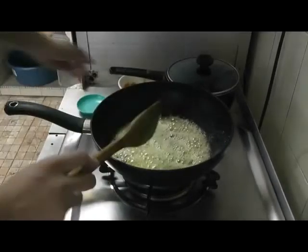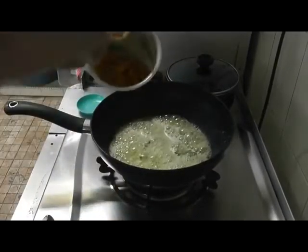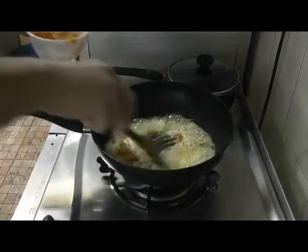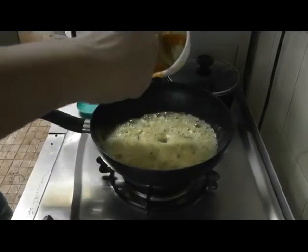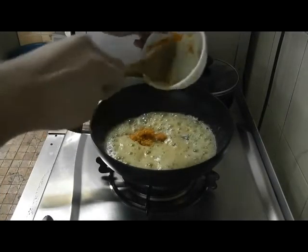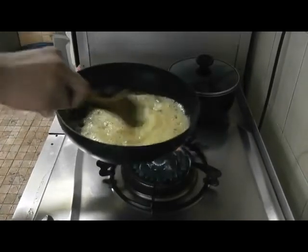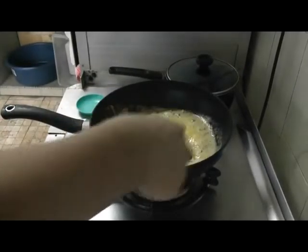Once you add those in, time to add in our mashed up egg yolks. I'm really excited — I hope this works. I love the egg yolk — I love it. It's amazing.